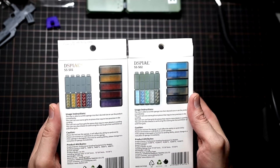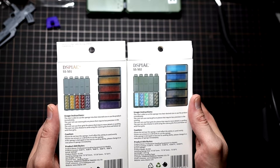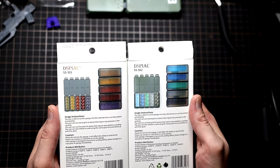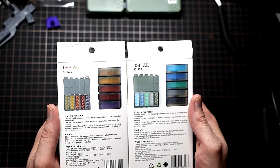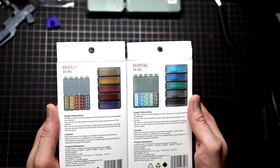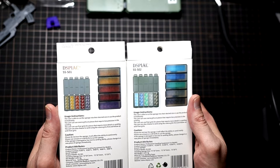Taking a look at the back here — usage instructions. The user is able to cut the sponge to their desired size or use the product immediately. User can use coarse grits on pieces that require less precision in sanding, and finer grits to follow up. Please do not tear the sponge — it will affect the ability to sand evenly. Please use scissors or a craft knife to cut the sponge. If the sponge is damaged or has lost its sanding ability, please change to a new piece immediately.